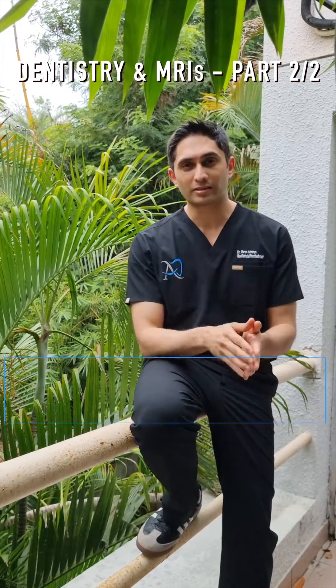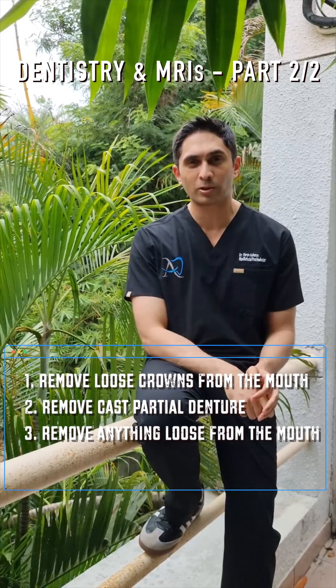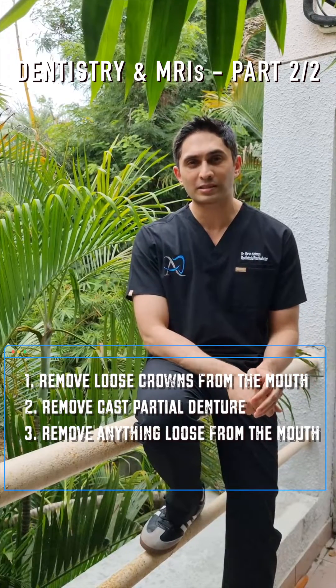So let's summarize. In terms of safety: don't have loose crowns in the mouth, remove any partial dentures, and remove anything loose from the mouth.